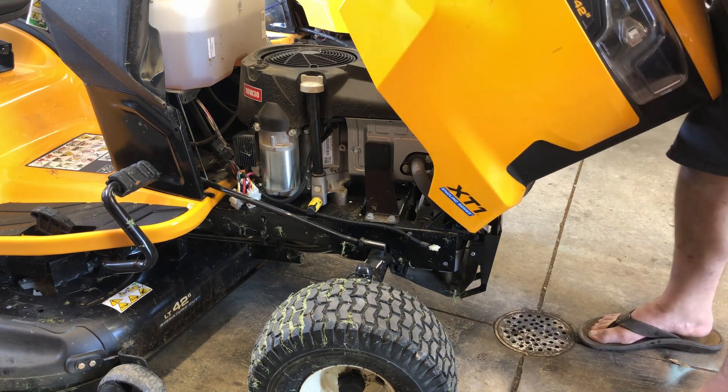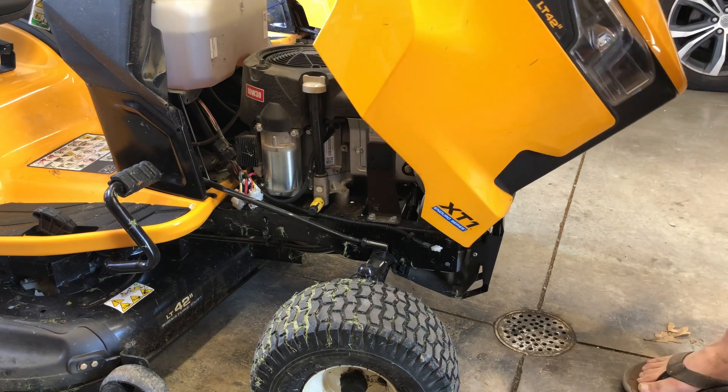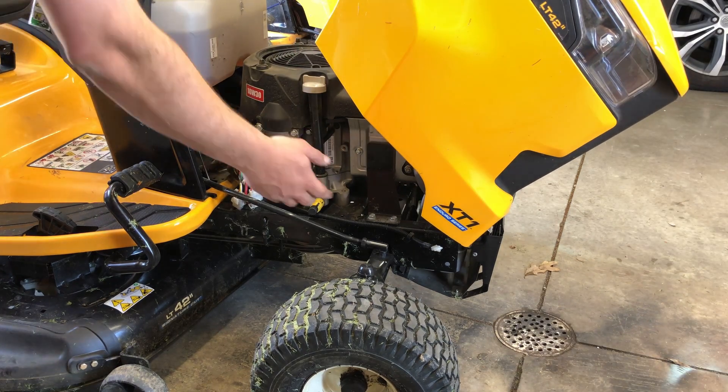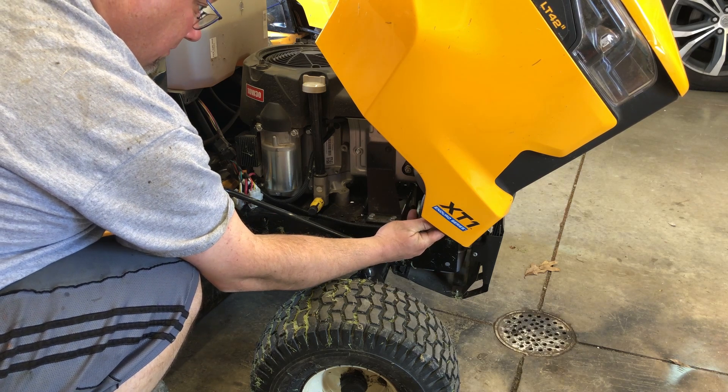You can see how you just hold the hood at a 45-degree angle, slip it into those two open loops and then pivot it down. Hook up one electrical cord and you are done. It's really easy and the hood isn't very heavy.